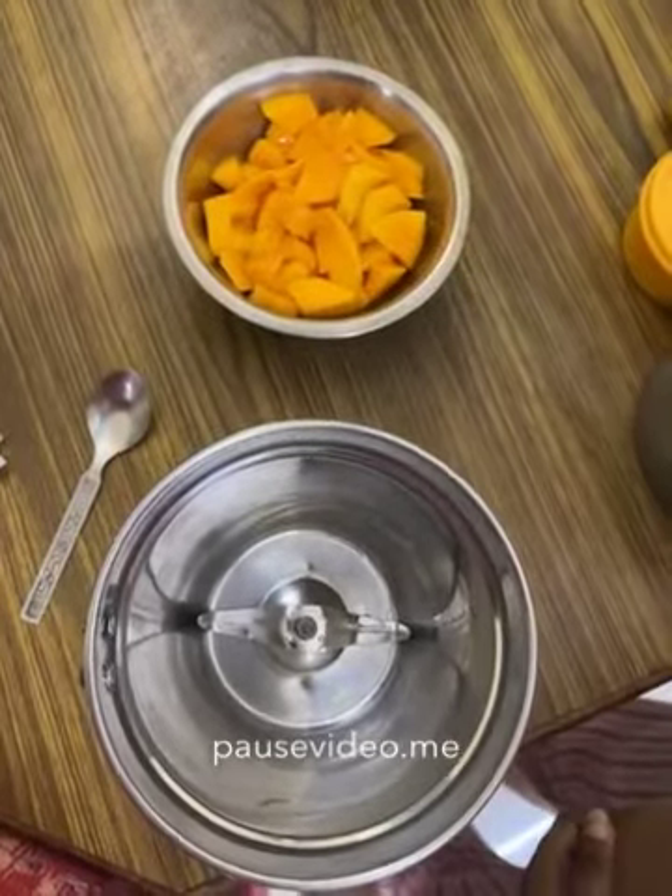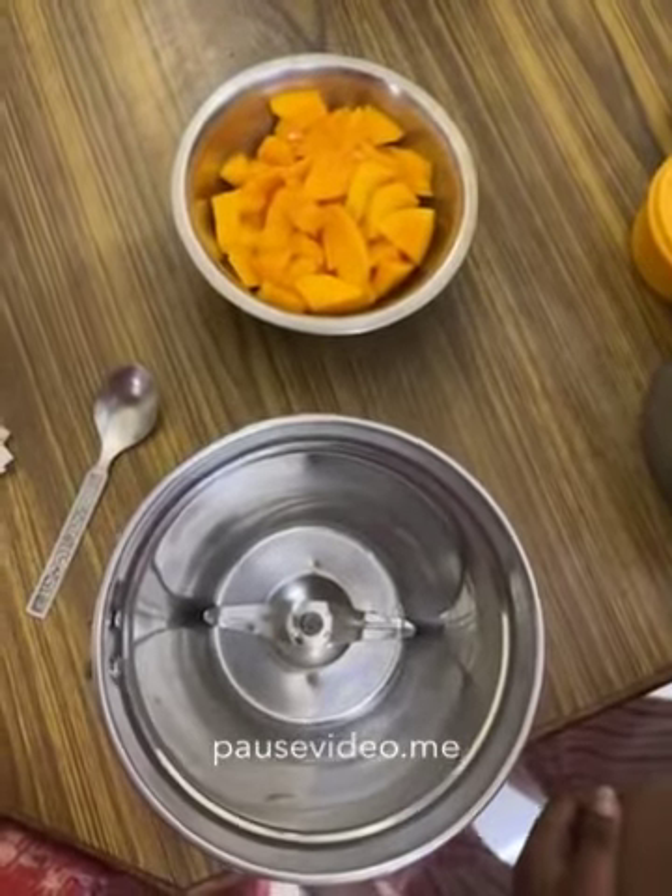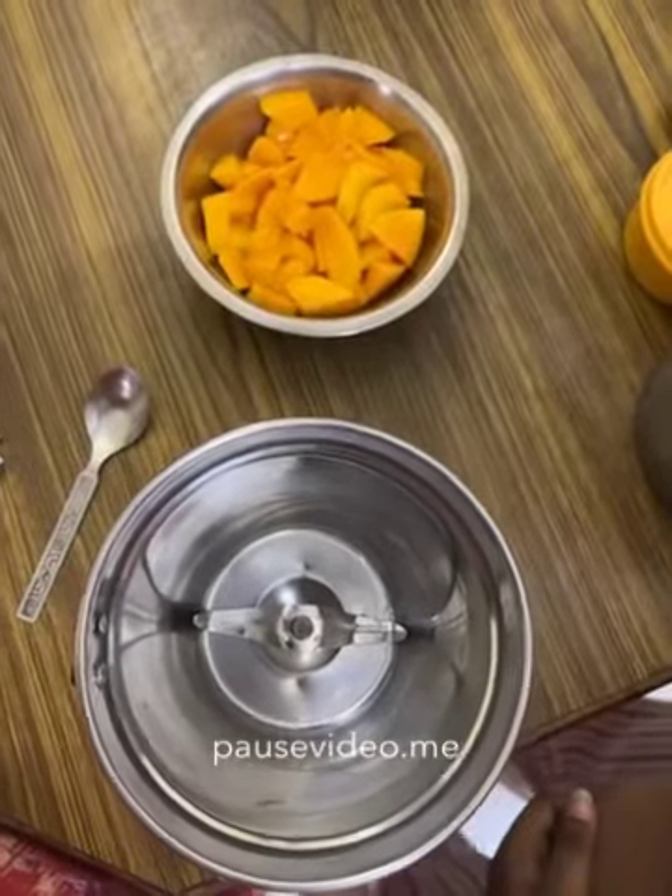Hello viewers, today I am going to make my favorite summer drink: mango milkshake with ice cream.